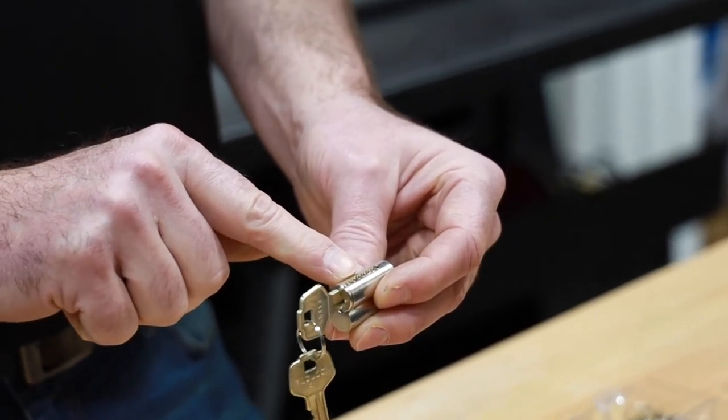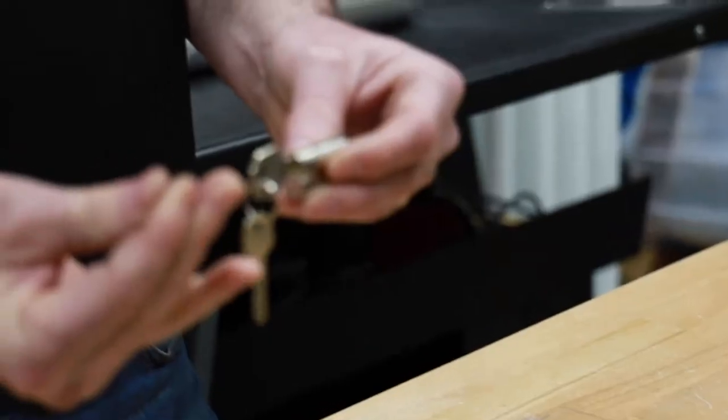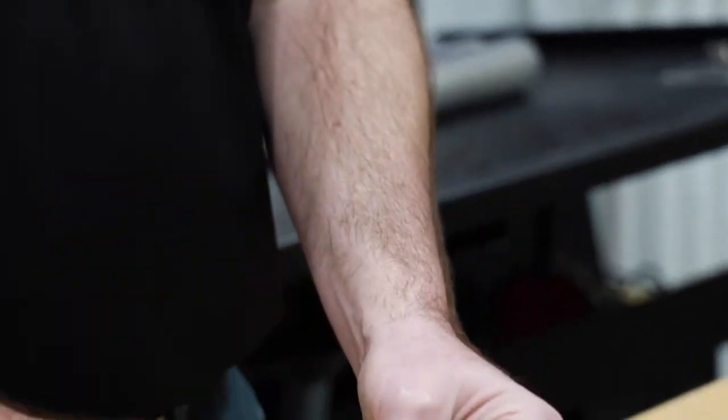Now my third chamber needs a number 4. So I'm going to grab that number 4 pin — they get a little bit longer as the numbers get bigger — and I'm going to drop it into that third chamber.